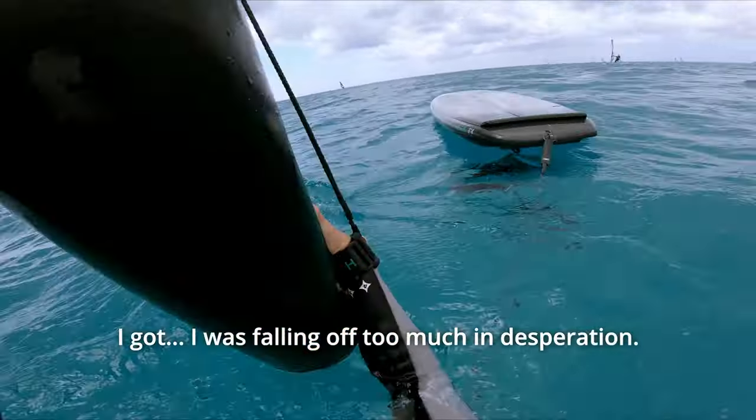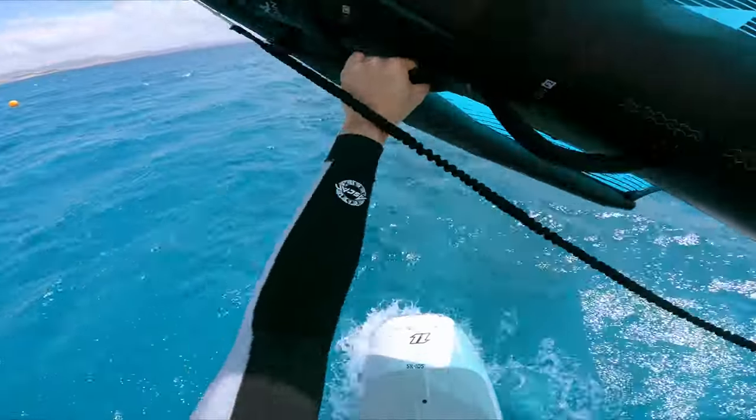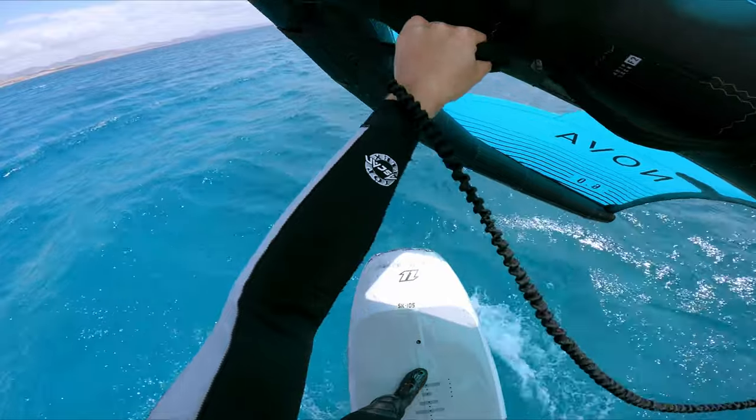I was falling off too much in desperation and then I simply can't turn. You see that?